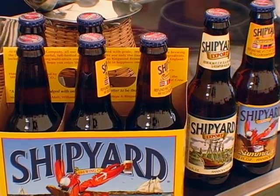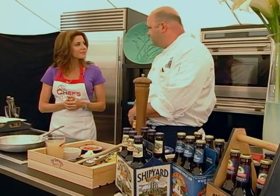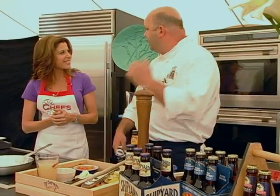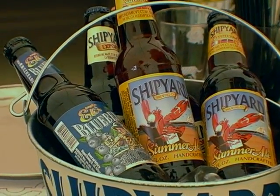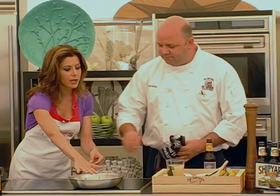We do have signature beers at some locations that we don't have at others. We have a brown ale in Kennebunk that we don't have at other locations. We have a blueberry ale which we sell at Sea Dog, and it's very good. Sea Dog is your newest place, correct. We have a place in South Portland — it's in the old Expectations building.